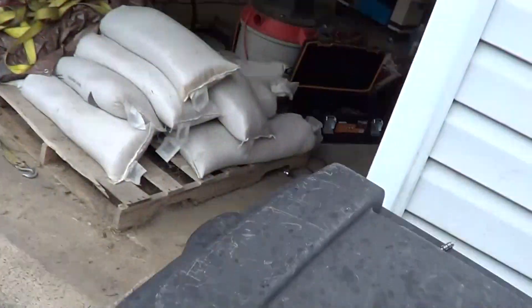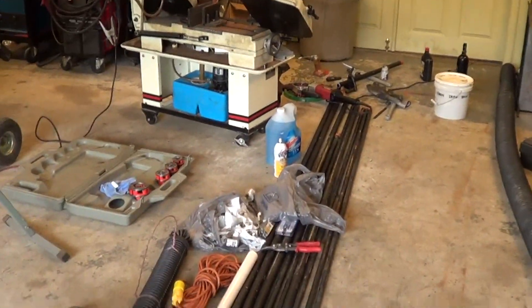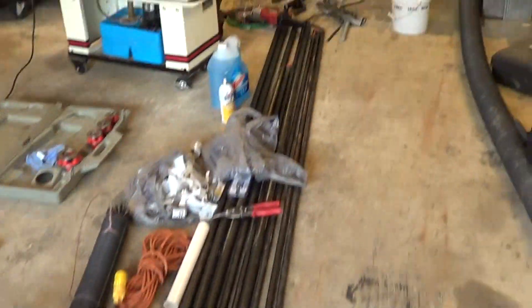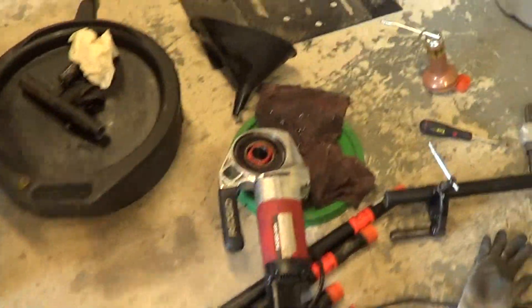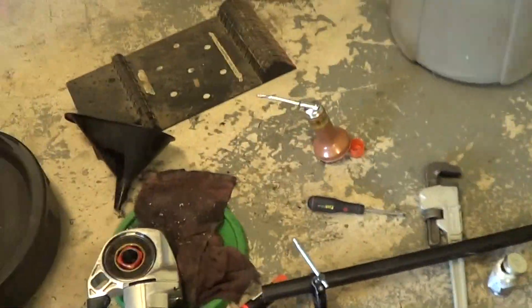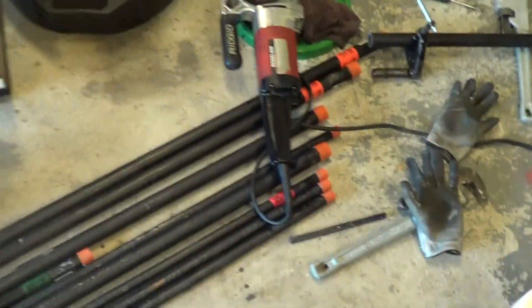The gas company will hook that in. I'm working on piping now - I'm using black iron. Got my pipe, threader, oil, and CO2 for blowing everything clean. That's what I'm working on today, getting the piping in.